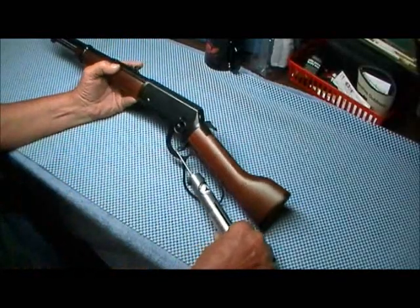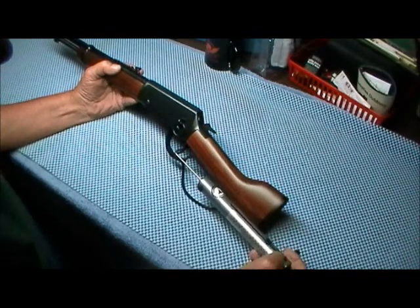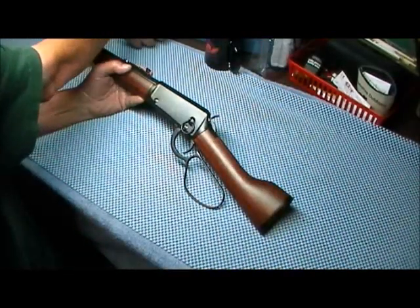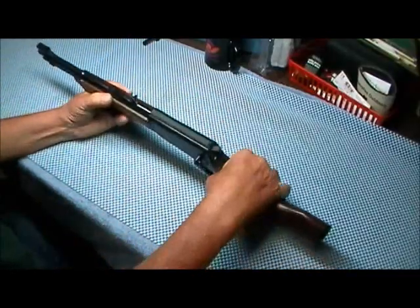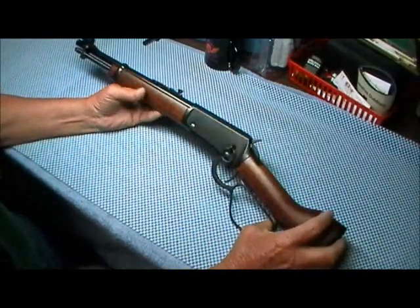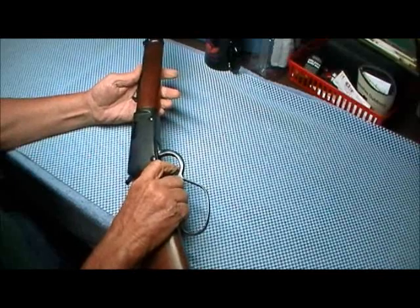The trigger pull — they say it's a six to seven pound pull. We'll just see. This one comes in at five pounds, so it's a little lighter than advertised. They get away with the short barrel — I think it's thirteen and a half inches or so — by calling it a pistol.